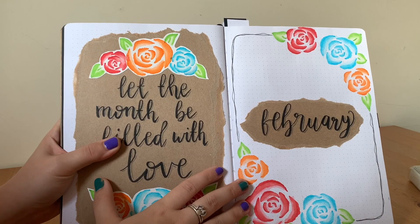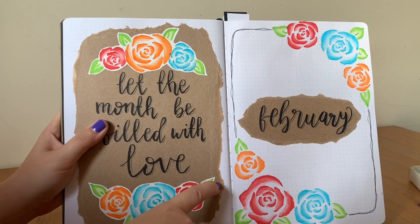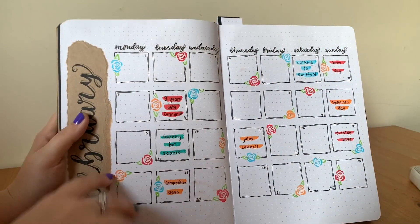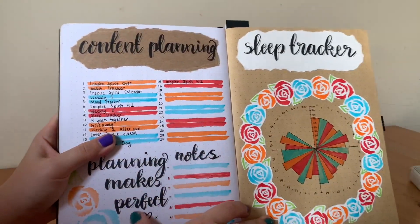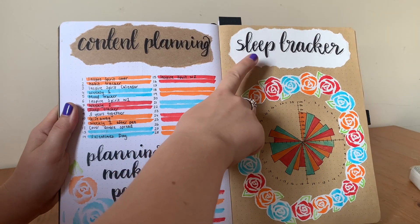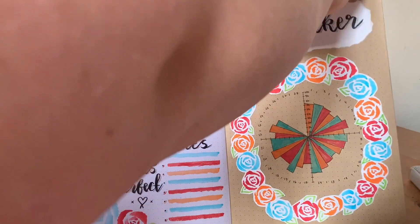For February I used white paper and craft paper. To foreshadow that I'm going to go into craft paper, I used craft paper elements on the spreads that were on the white paper. As you can see, I've started using white paper on the craft pages too, so it still ties in together and keeps everything matching and cohesive.